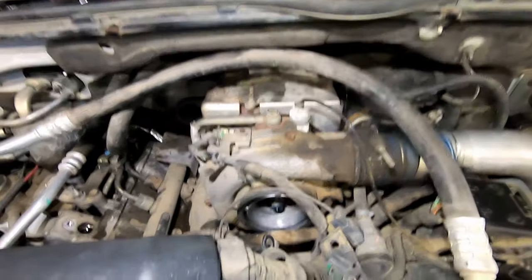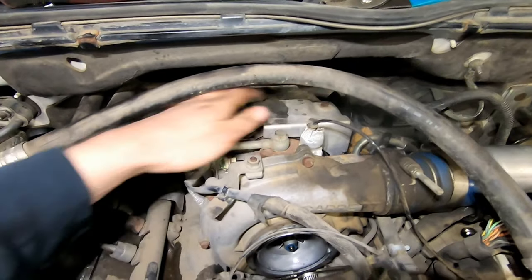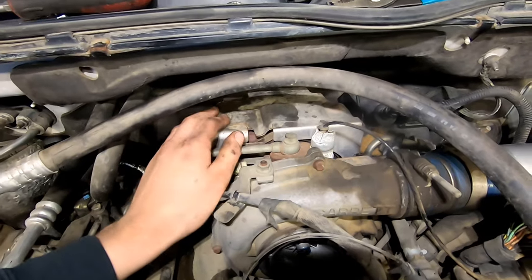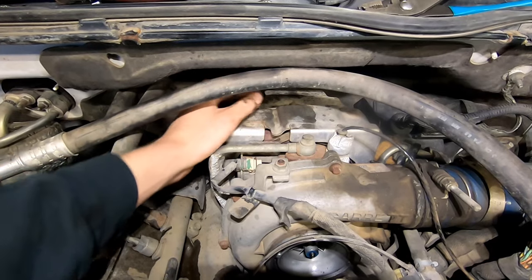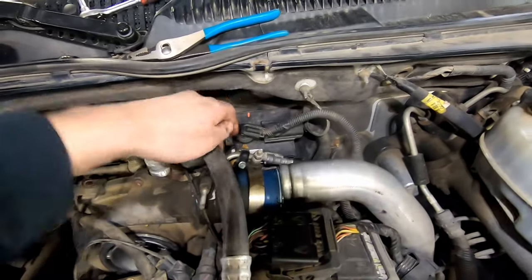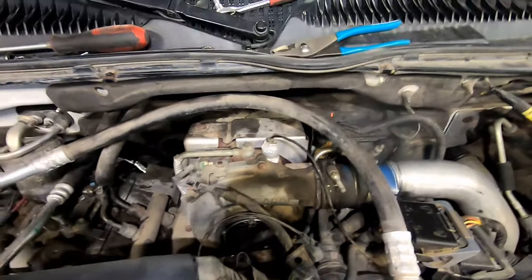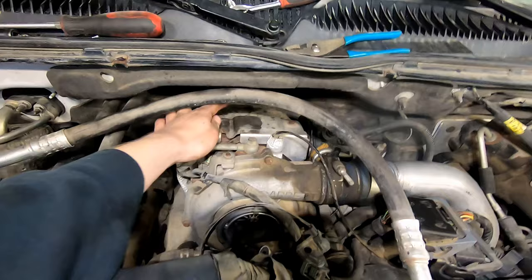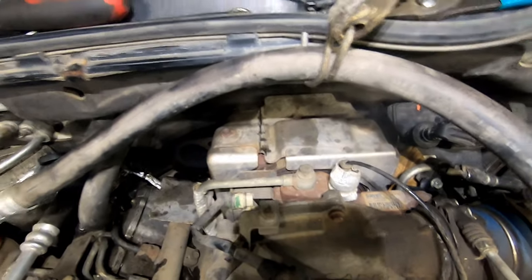To get this downpipe out we have to take this heat shield off the turbo — there are three 10mm bolts. The problem is getting this cover off because it's very tight in there. What I do is take a little zip cut and just cut it into two pieces, cutting along here. You can try to remove fuel lines and your glow plug controller to get it off in one piece, but a lot of people say you don't even need to put this back on after, so you could just get rid of it.